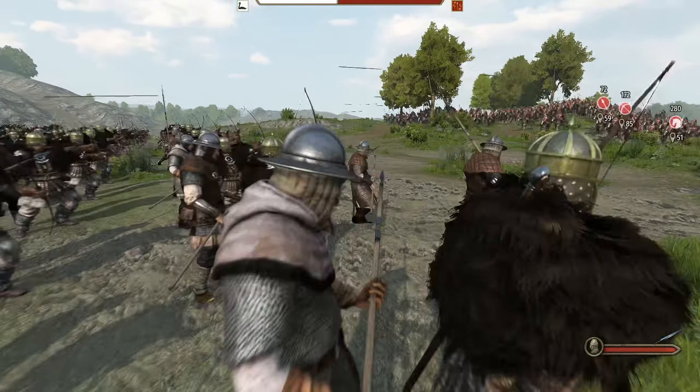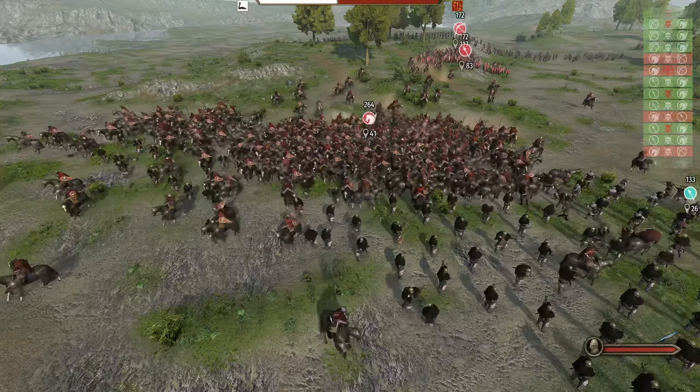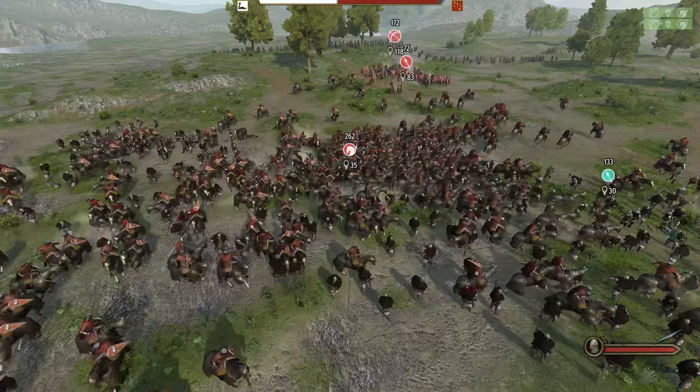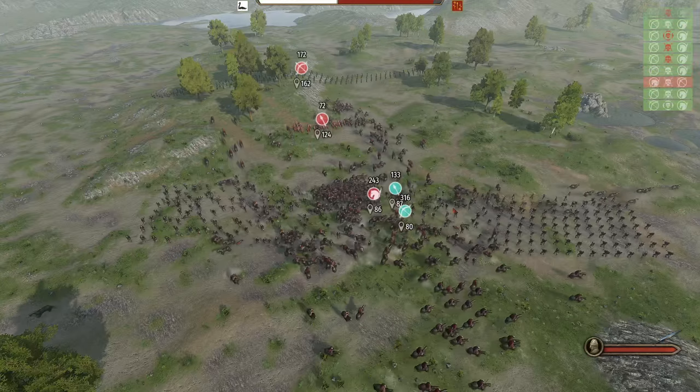In case you were wondering, Fian Champions do even better in this situation. Not only can they handle the cavalry, but they dominate the infantry in melee combat as well. Our Fians scored more than 10 times more kills than the pikemen in combat.